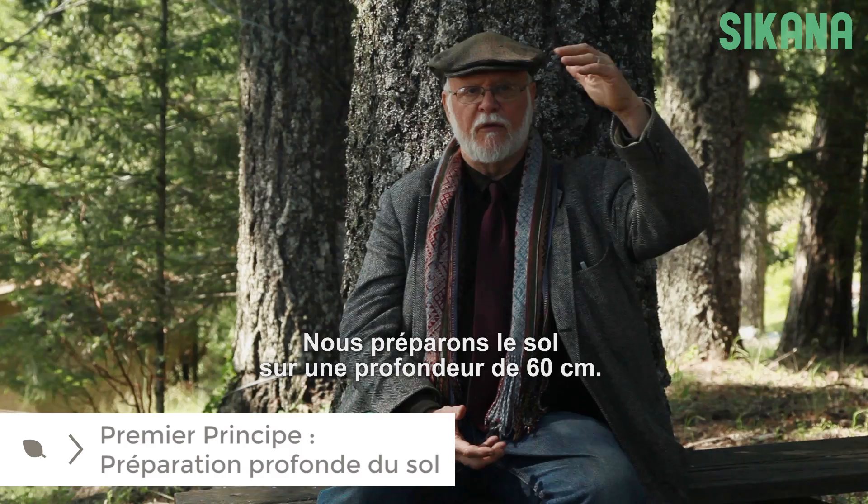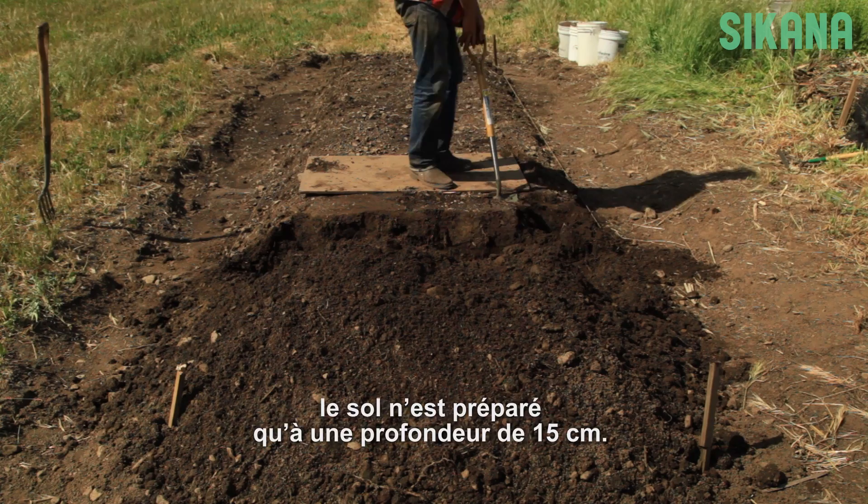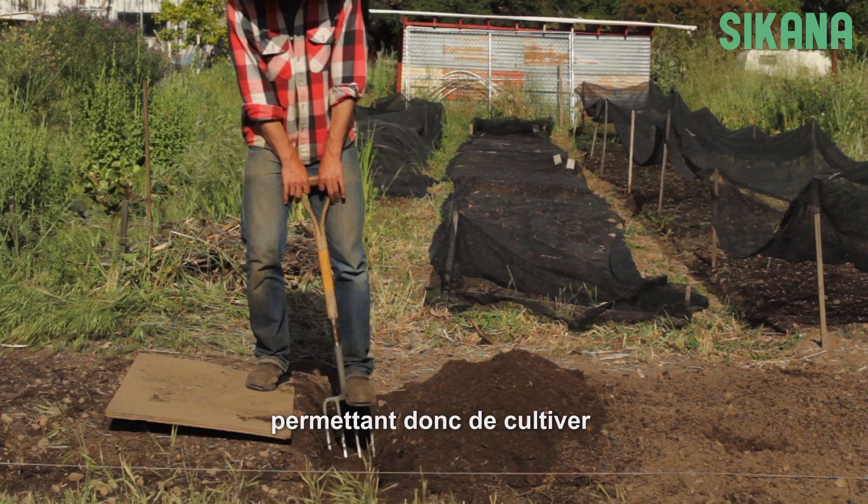We prepare the soil deep — 2 feet or 60 centimeters deep. Normally in agriculture, the soil is only prepared 6 inches or 15 centimeters deep. What does this mean? It means you have 4 times the nutrient cycling. It means you can grow 4 times the plants per unit of area, per unit of time.